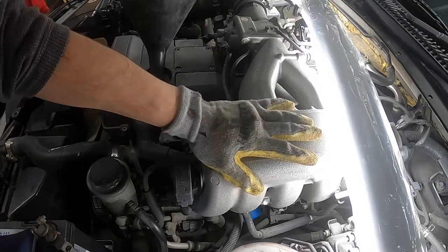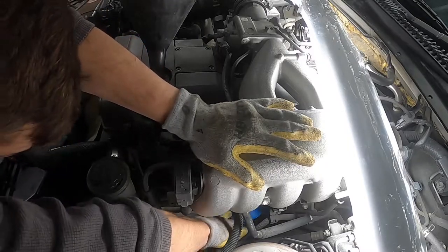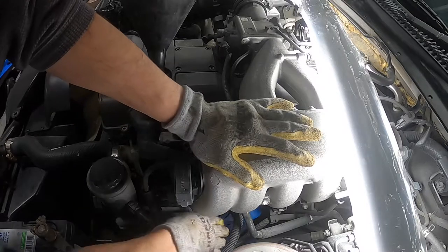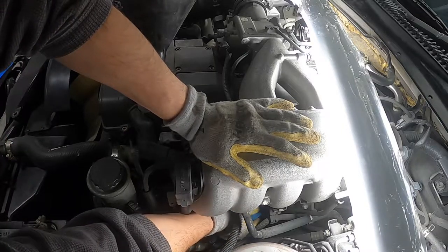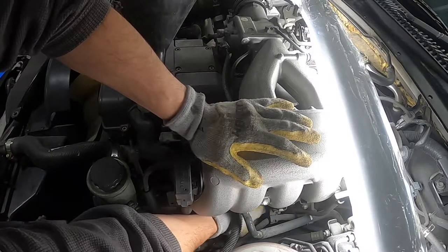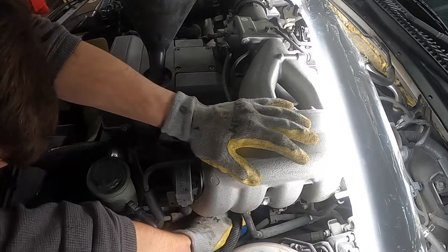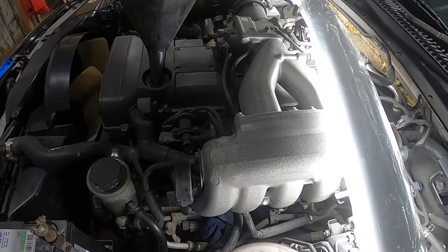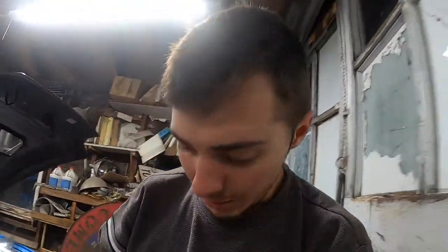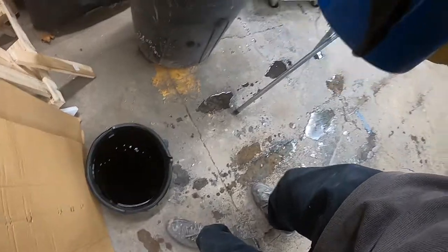Okay, so this is about as half-good of a view as you're really going to be able to get. Do you think I'm gonna get oil everywhere? I personally do — I'm trying to put a little something under it. It's not gonna really do too much. Can I get it by hand? Yeah. How much is gonna leak everywhere? I'm gonna take a guess — a good amount. Look at this sludge, oh my.